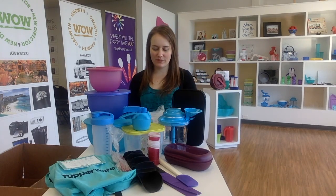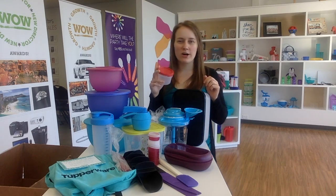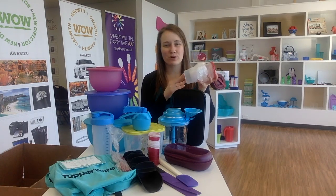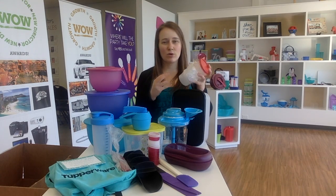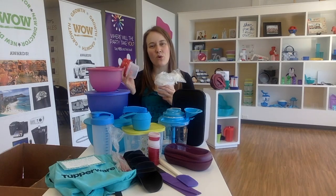The last thing in the kit is your date and hold gift. It changes every couple of months - sometimes it's little containers, sometimes little spice shakers. These are designed for when you're dating parties: your host picks a date, holds the party on that date, and gets a free gift. You can get a set of four containers, usually for only $4.50. Once the current date and hold gift is done, they make really great thank-you gifts for someone who places a hundred dollar order or if their order was a little late.